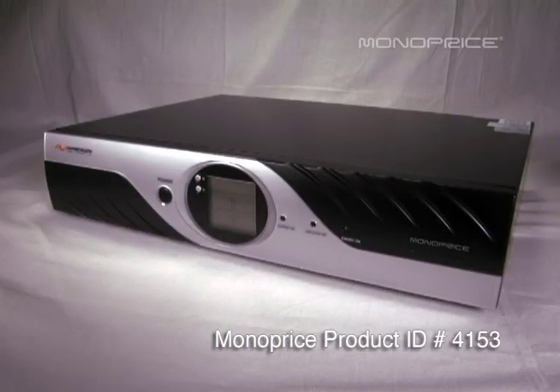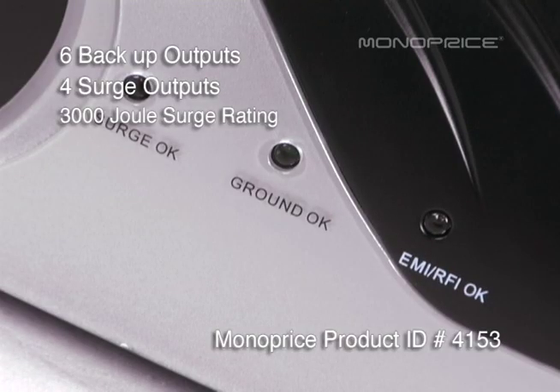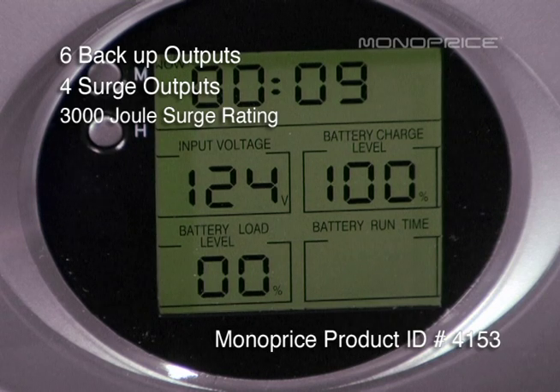Product ID 4153 has six UPS backup outputs and four surge outputs with a 3,000 joule surge energy rating. The display readout shows input voltage, battery charge level, battery load level, and battery run time.